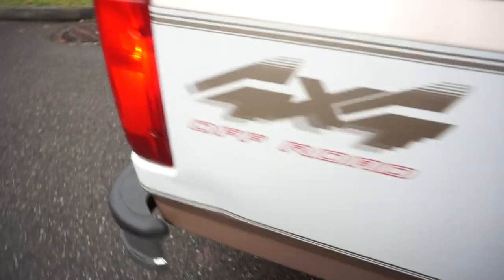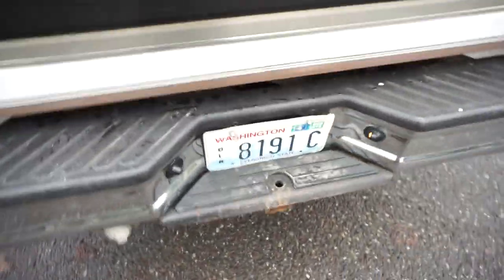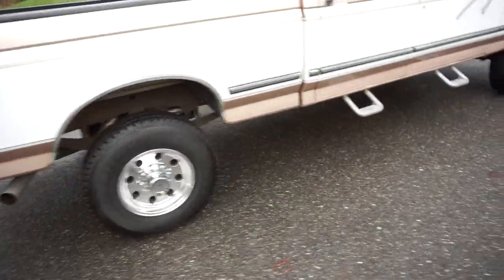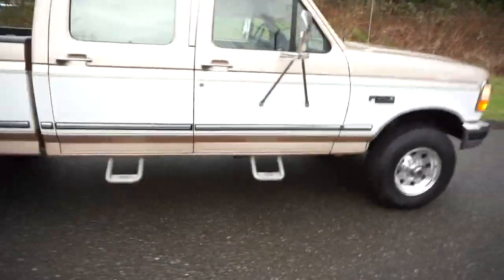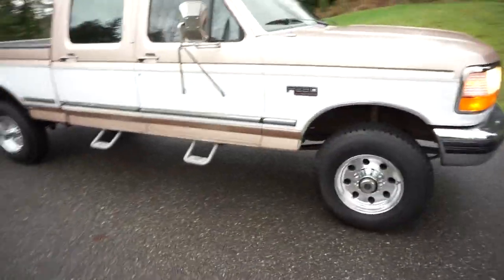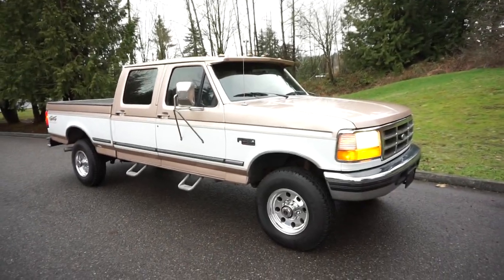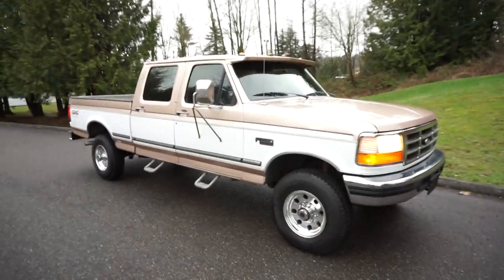If you open a door, the cargo light comes on and you can also manually turn it on. The blinkers are working good, license plate lights are working, and you can see it's just burning nice and clean. This is going at no reserve — really hard to find a factory crew cab short bed XLT with a 460 automatic, clean Washington title, 100% original paint, and zero rust. Good luck.